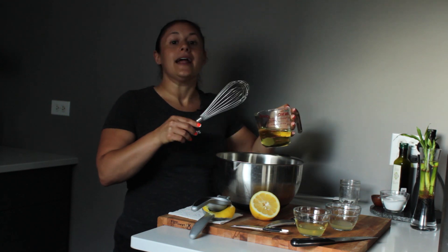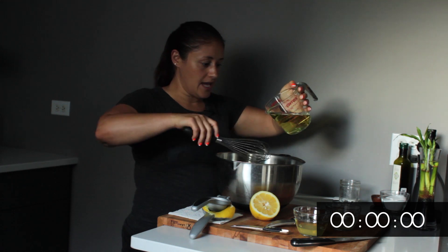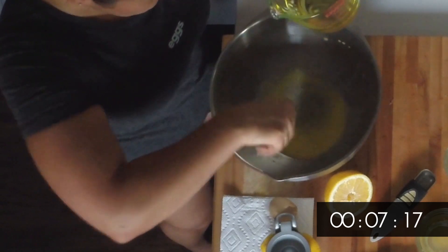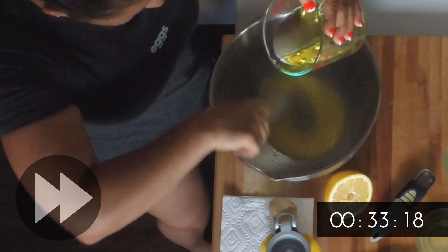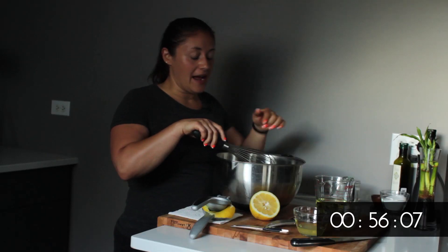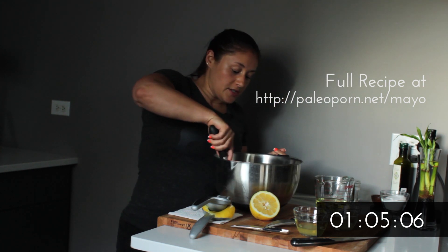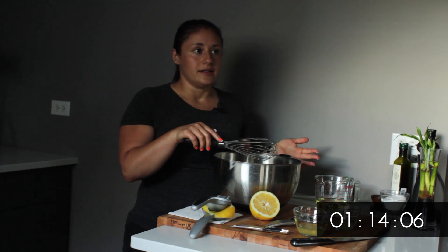This way I can actually see what's happening and it's not going to spit out and hit me in the eyeball or get all over my hair or the cabinets. We're just going to do a little tiny drizzle as we're whisking. I'm using a bowl that has a rubber bottom so that as I'm whisking it doesn't move. Also, it's a little easier to use a whisk rather than a fork for this — actually much easier.